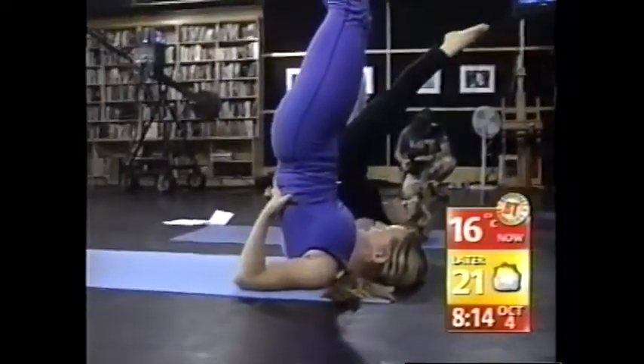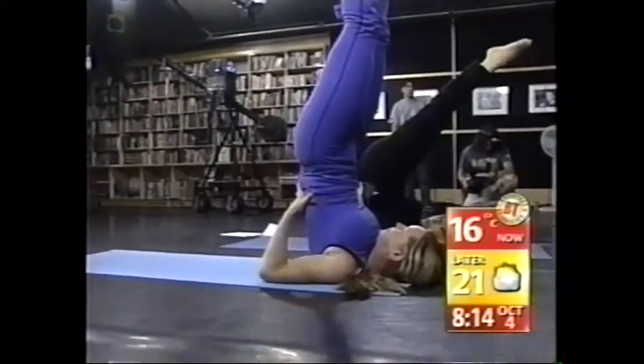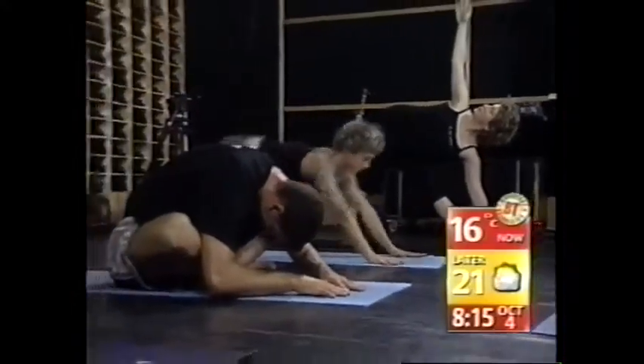Beautiful breathing. The Yoga Sanctuary — thank you very much, everyone, for being here. Thank you for leaving me in this pose. We're heading into the city pulse newsroom to say good morning to Kevin.